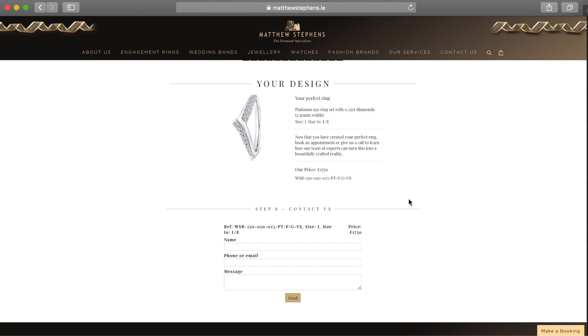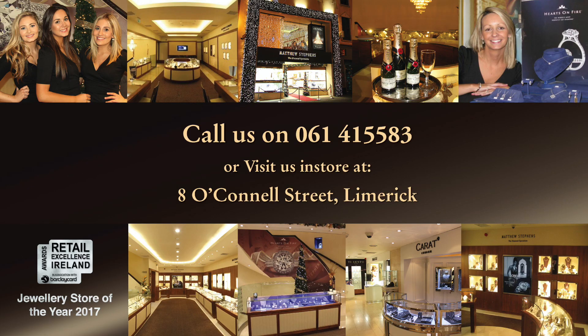And there you have it — it is very simple to do at home. And if you have any questions you can give us a call on 061-415-583. We look forward to hearing from you soon.